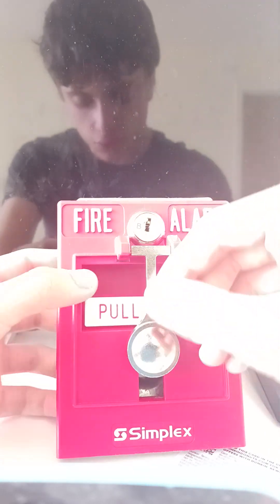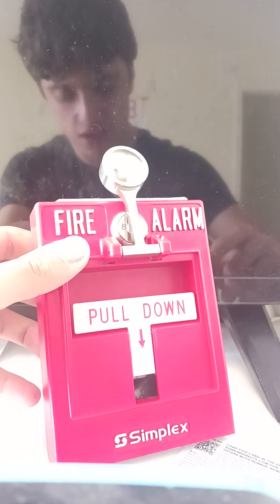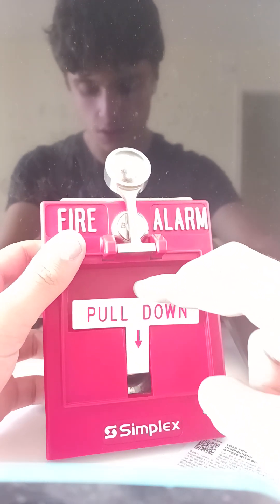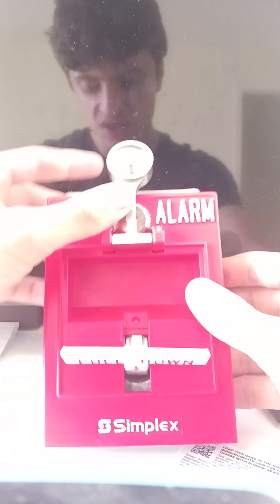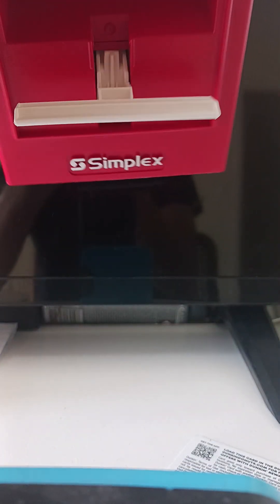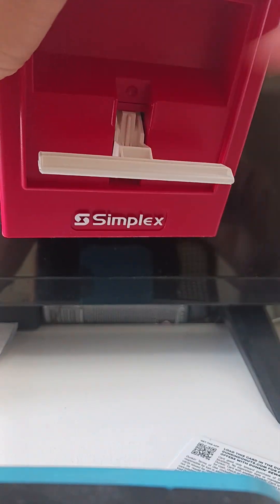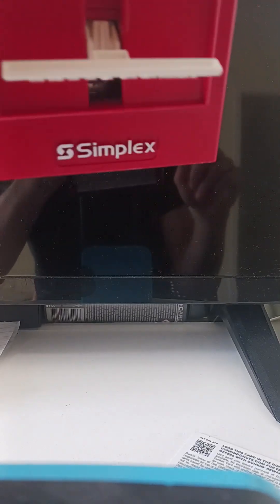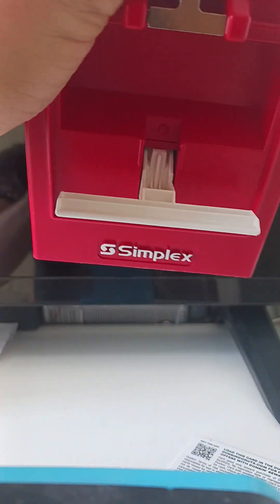Right now, since I don't have any glass on it, all you really have to do is lift here and pull it down. So now it's pulled. As you can see, this groove right here is actually different compared to metal pull stations — not all metal pull stations have a groove on them.